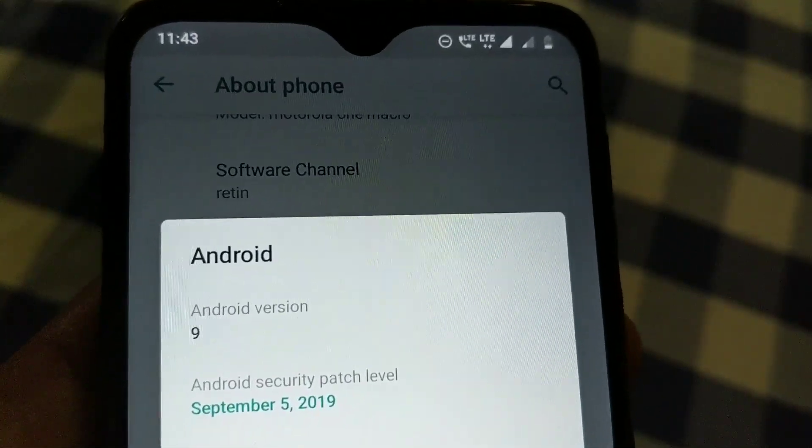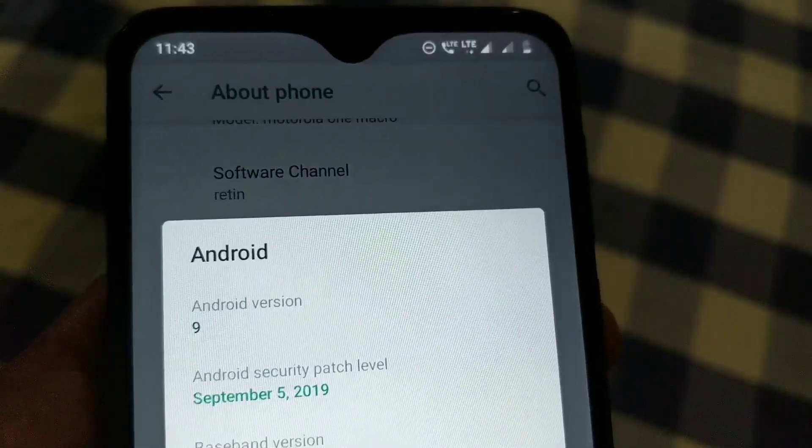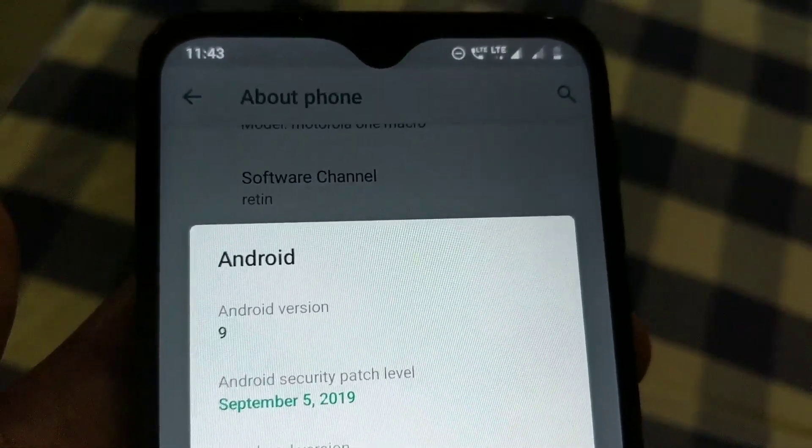In terms of software, the phone runs Android 9 Pie out of the box, with a security patch dated September 5th, 2019. We are in the month of October. Motorola has promised one major software update and two years of security updates.